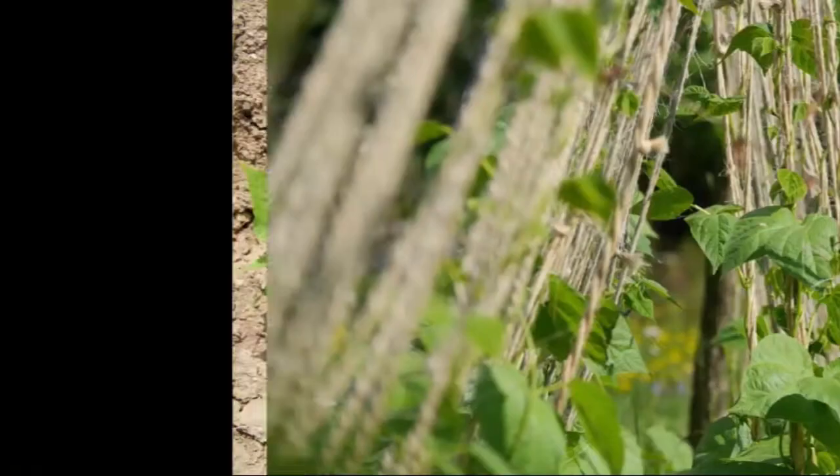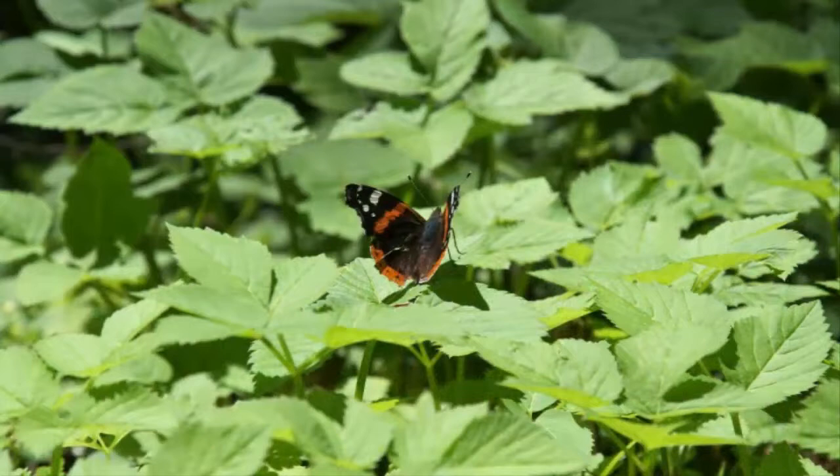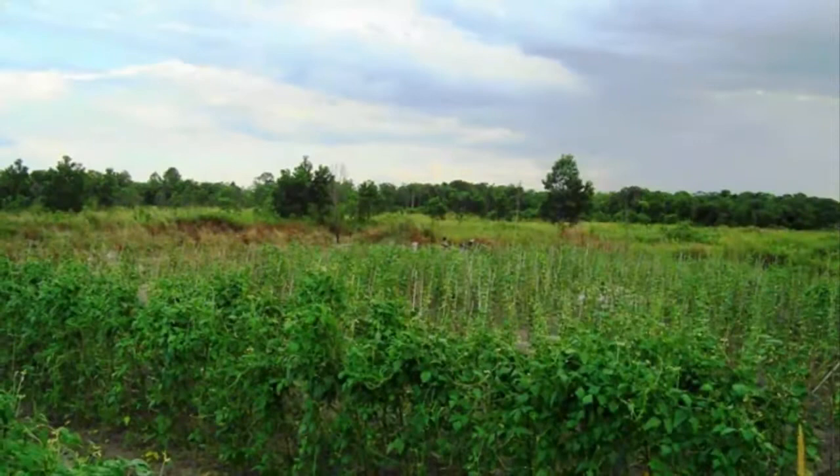Step 3: Long bean cultivation in pot or polybag. Once all is ready, proceed with planting. Make a planting hole in the medium — the hole does not need to be too deep. Insert 2 long bean seeds into the planting hole and cover again with the planting medium. This planting should be done at the beginning of the rainy season.